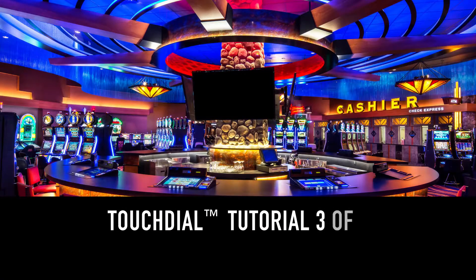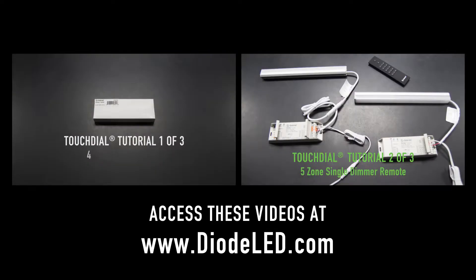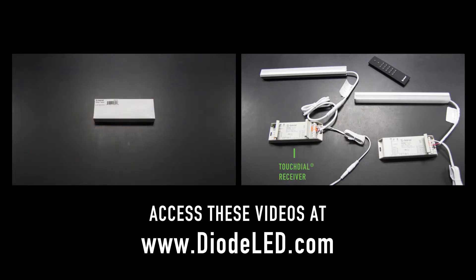Welcome to part three of three of our TouchDial training tutorial. Please check out part one and part two of our TouchDial tutorial, covering the setup for our TouchDial receivers, the TouchDial 4-Zone RGBW remote, and the TouchDial 5-Zone single color dimmer remote control. We recommend watching these videos before performing any of the advanced features covered in this session.